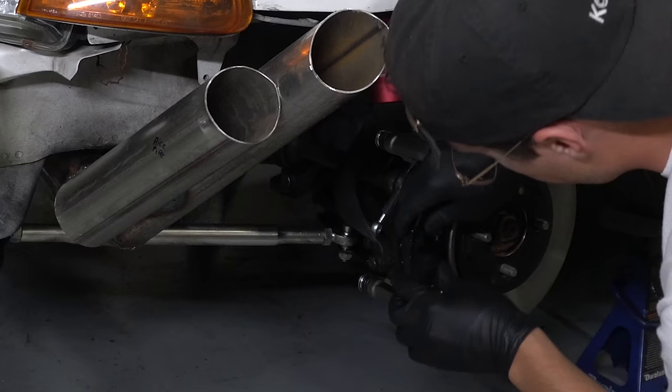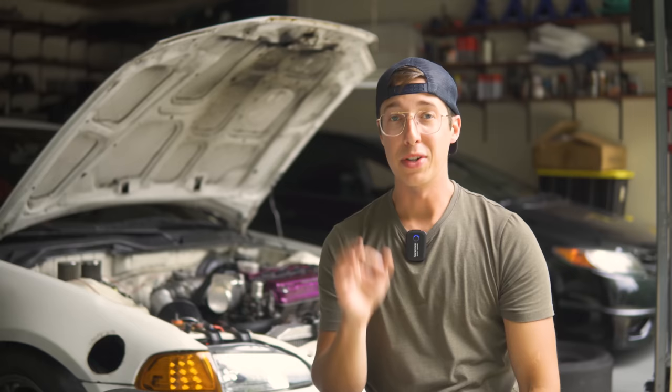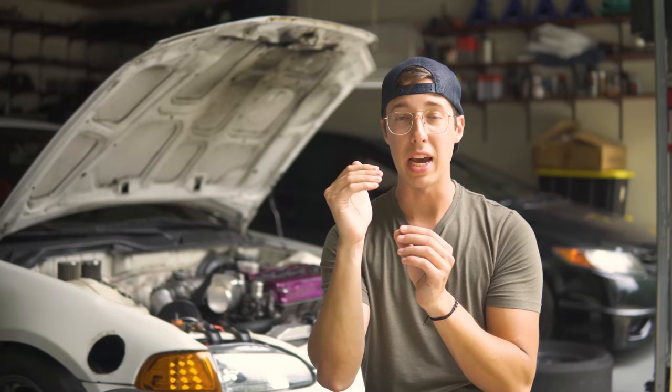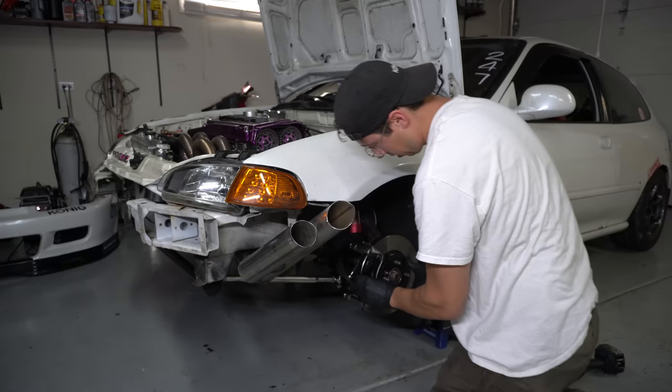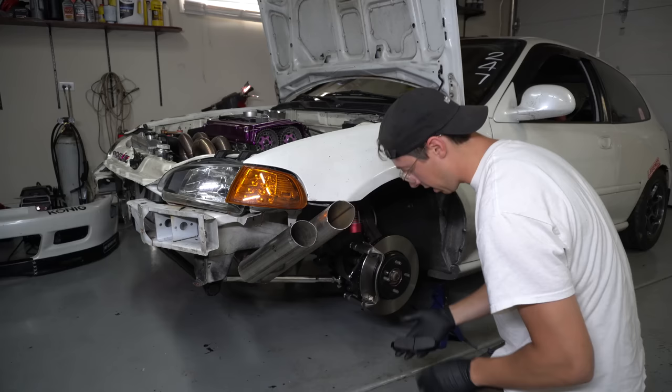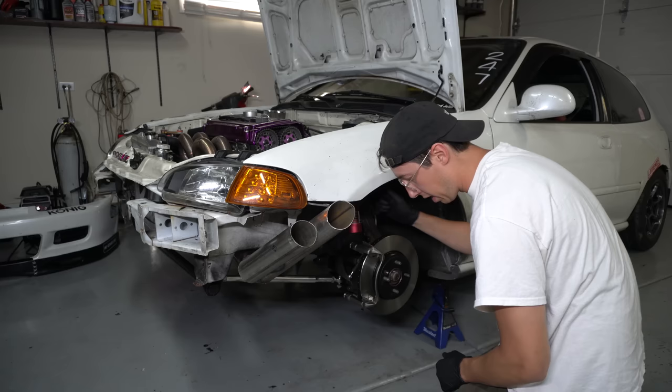Pad to rotor fitment is spot on. These TSX pads are going to fit perfectly on the Mini Cooper rotor with literally no overhang. Some guys running Type R pads will have a little bit of overhang on the rotor - TSX is the way to go. It shifts it a little bit more central on the rotor, which is perfect for pad fitment. TSX pads with CRV caliper with Mini Cooper rotor - fitment is perfect as long as you're running an EX knuckle.